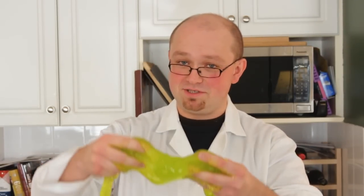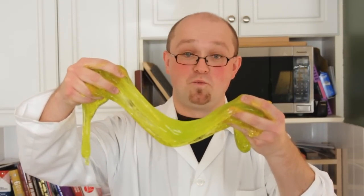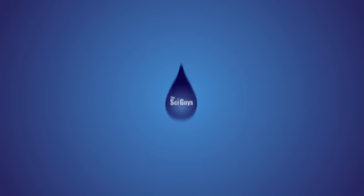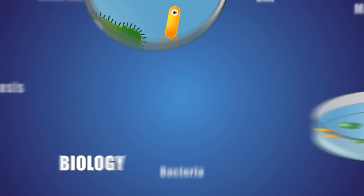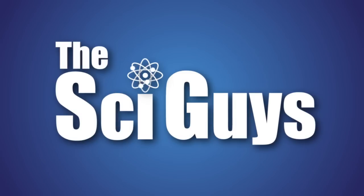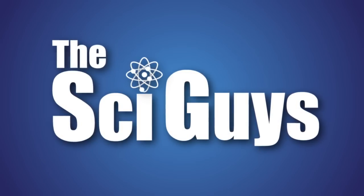Welcome to the Sci Guys. On today's episode: Polymers and Goo. Hey I'm Ryan. I'm Mark. And we're the Sci Guys.